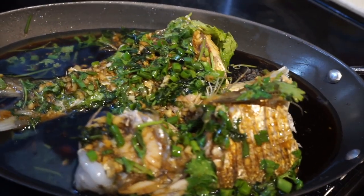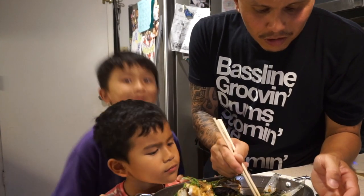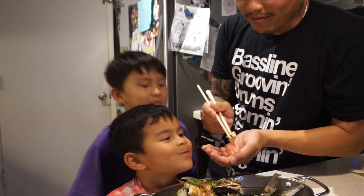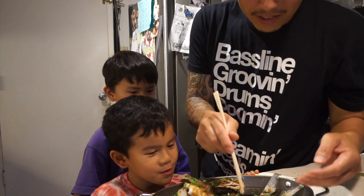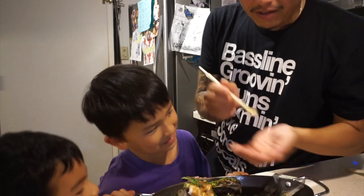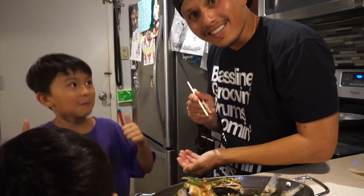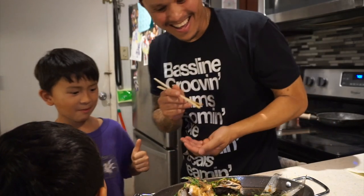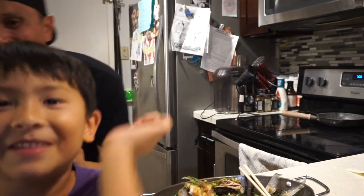I don't know about you guys but I'm ready to dig in! We're gonna give the boys a little taste sample. Julian, here you go — you like it? Good. Jude just wants the fish, no vegetables, so I'll grab the fish and put it in the sauce for Jude. You like it? Alright, right on guys! What do you say on the YouTube — like and subscribe! We gotta get two million likes!